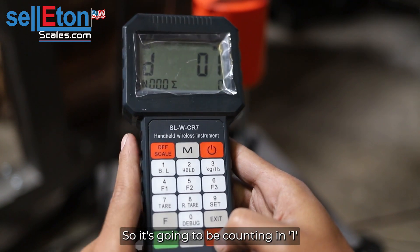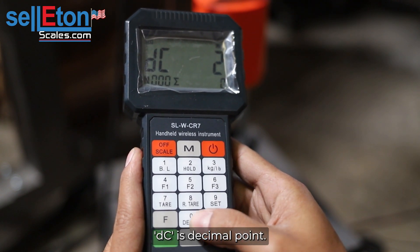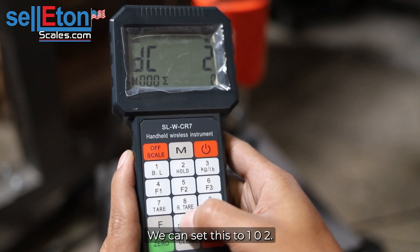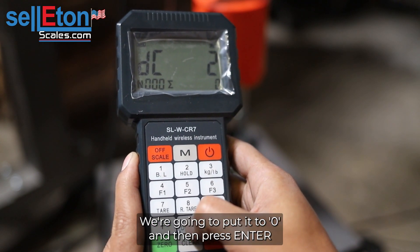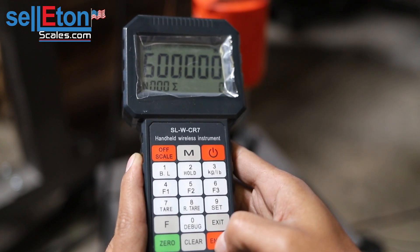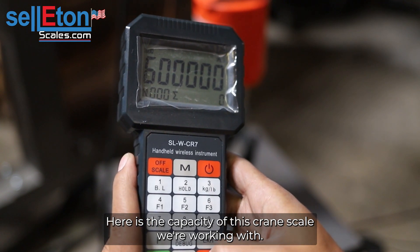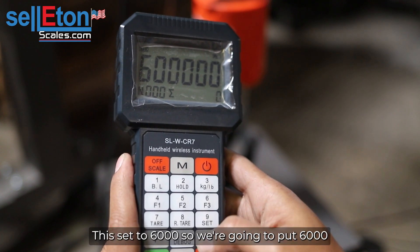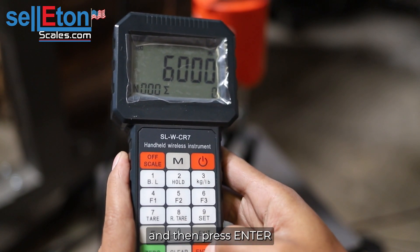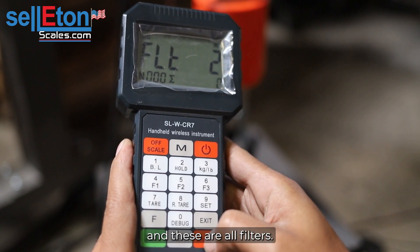It's going to be counting in ones. DC is decimal points — we can set this to one, zero, or two. We're going to put it to zero and then press enter. Here is the capacity. This crane scale we're working with is set to six thousand, so we're going to put six thousand and then press enter.